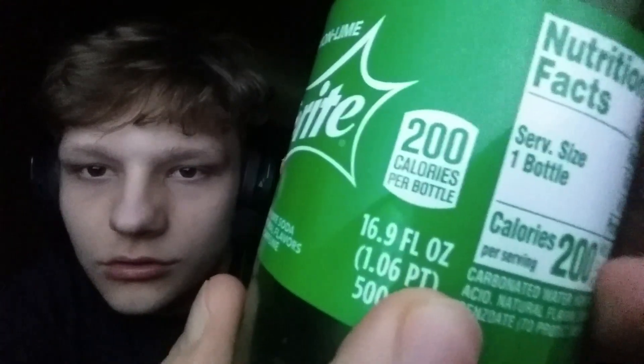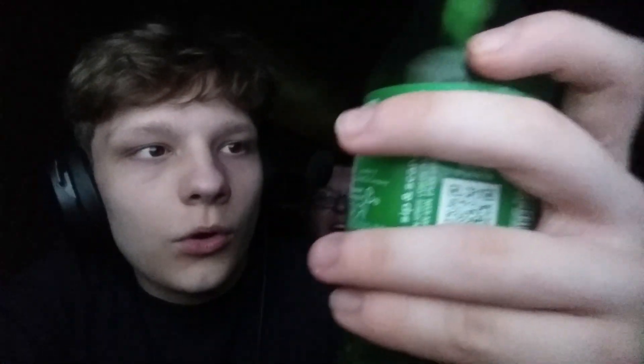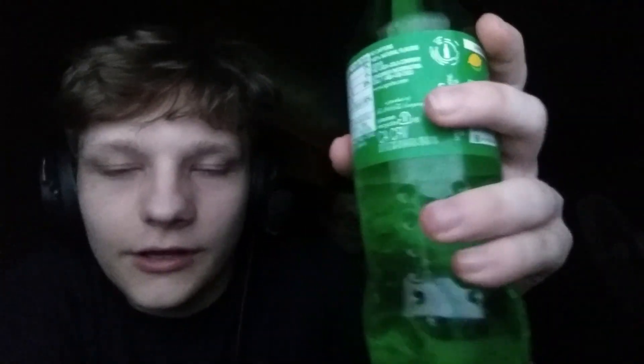All right, it's focused. Nutrient facts — I just exercise one bottle. It's a barcode. I don't know if you can see that, but it's the barcode. It's nice. Let's get into this.